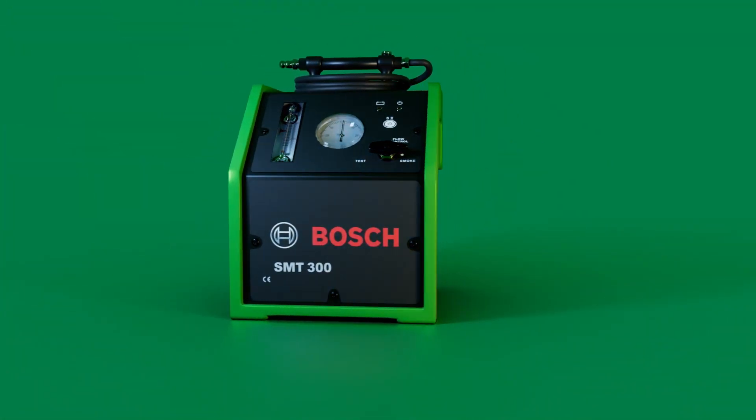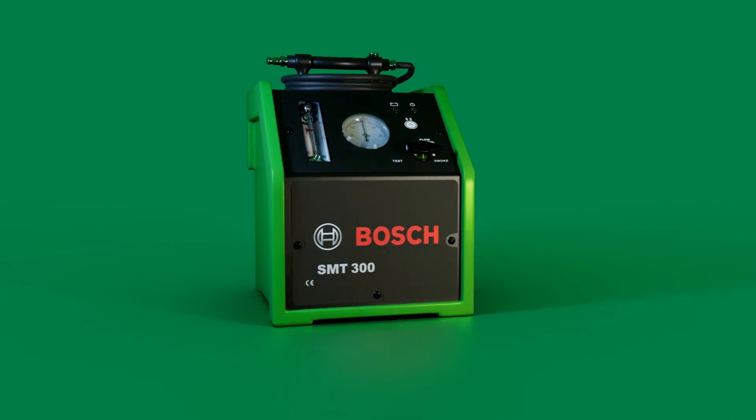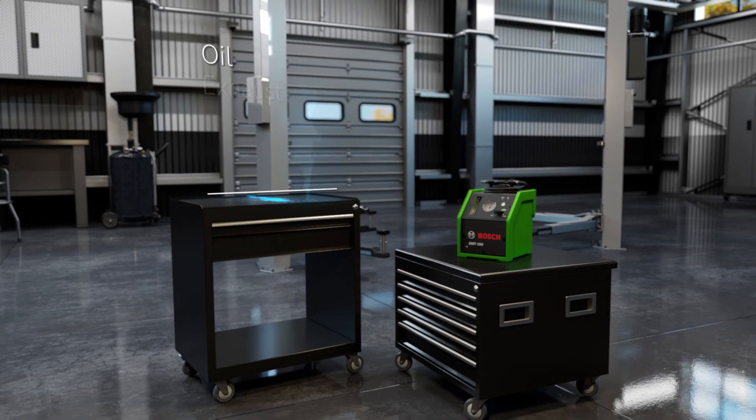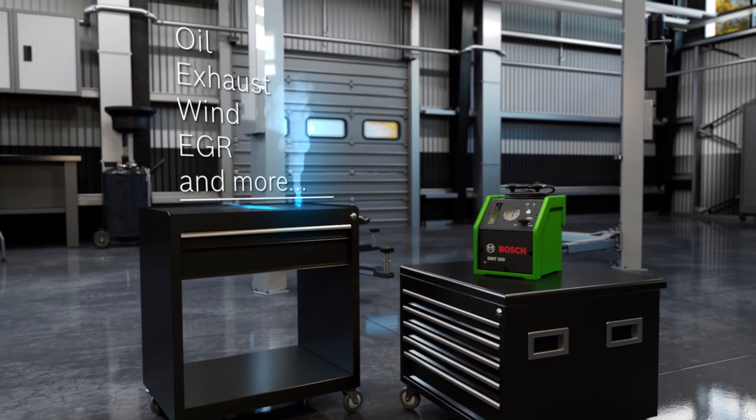For added leak diagnostics that go beyond basic EVAP tests, use the SMT300. Its multi-function design can diagnose oil, exhaust, wind, EGR leaks, and more.